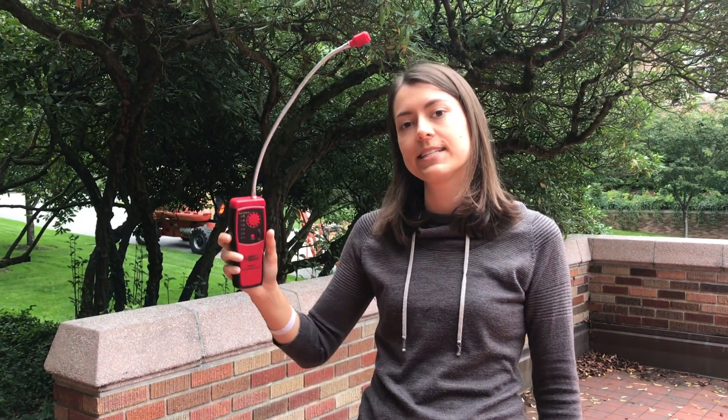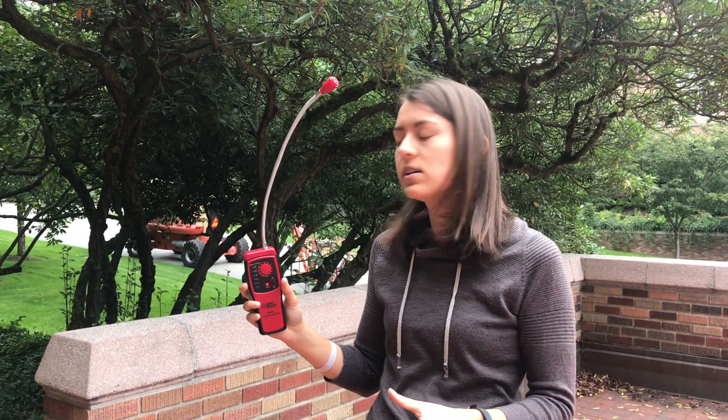And then we need to take it and test it on something else besides my breath to see if it worked. So we're going to walk over to these decomposing leaves, which has bacteria in it breaking down those leaves, and those should be putting out some gas that we can detect, so come with me.